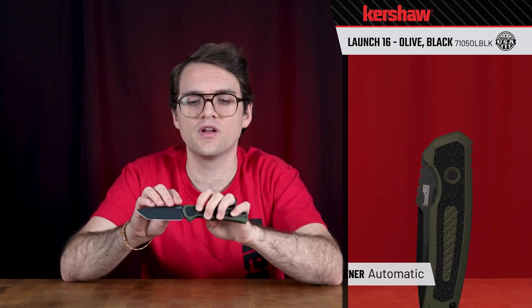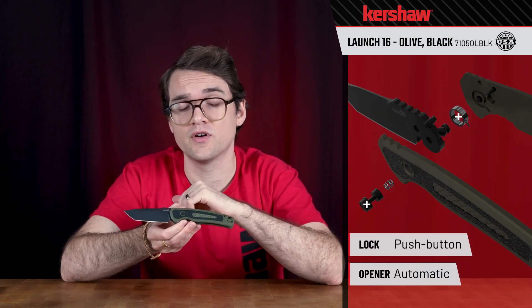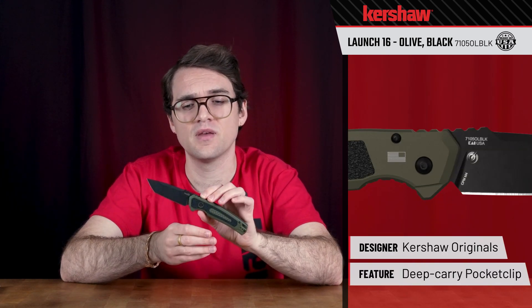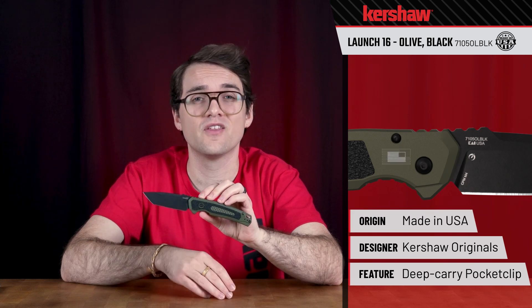It is an automatic opening and closing with this button right here, which is also your locking feature on the knife. We have a deep carry pocket clip that'll work on the back as well as on the front of the knife. This is a Kershaw original design made right here in Tualatin, Oregon — the 7105OLVLK Launch 16.